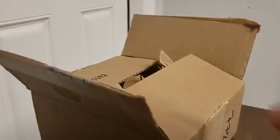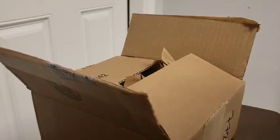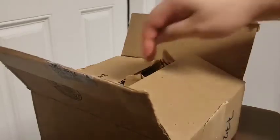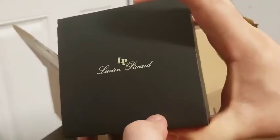I disinfected the other side of this box. I'm just going to risk it and just wash my hands right after. Oh — a Lucien Picard watch. Nice.